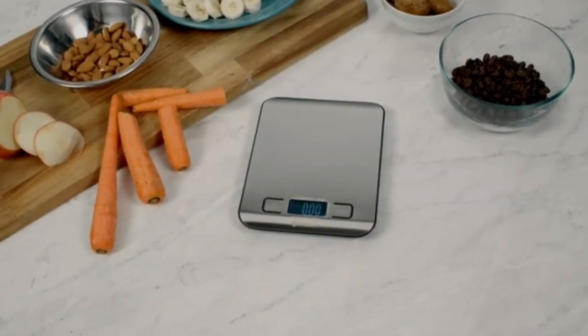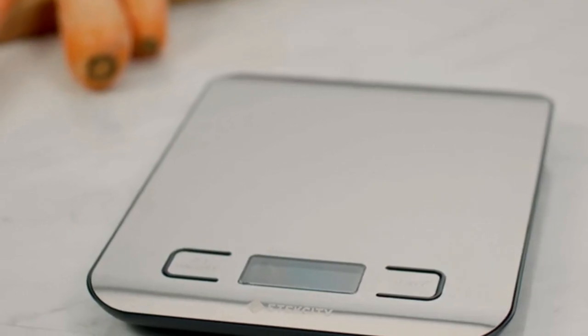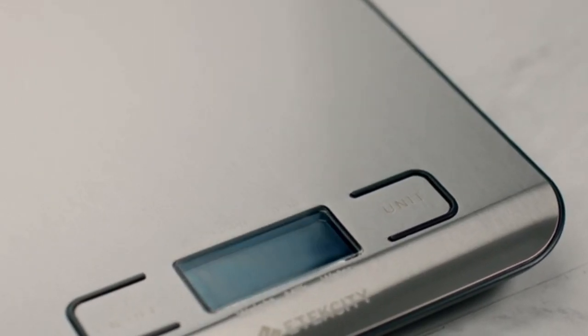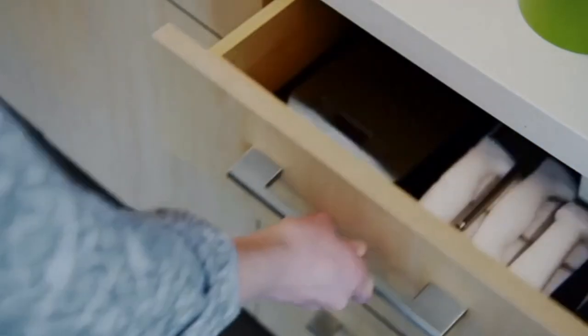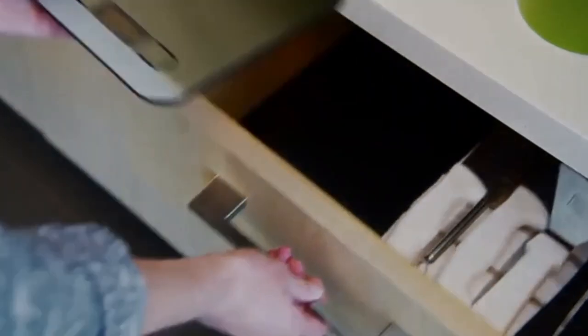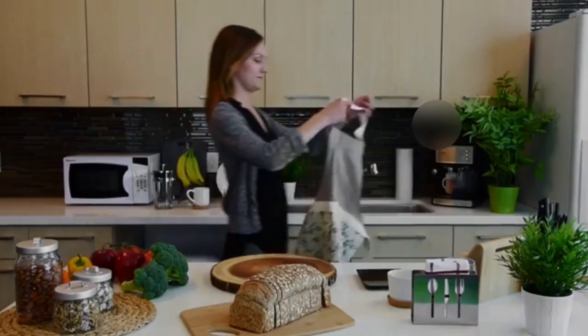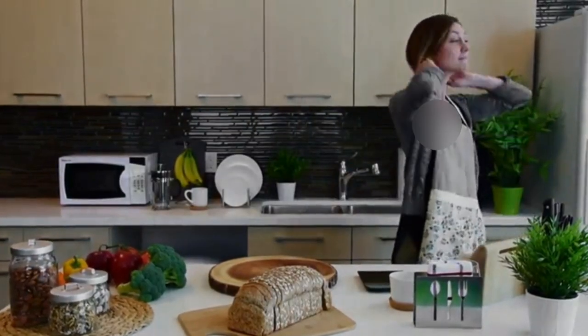E-Tech City's EK-6015 Digital Kitchen Scale is the golden standard for food measurement. Slim and compact, it's easy to store and adds a modern touch to your kitchen. The scale can weigh anything up to 11 pounds, making it the perfect kitchen device for your cooking needs.